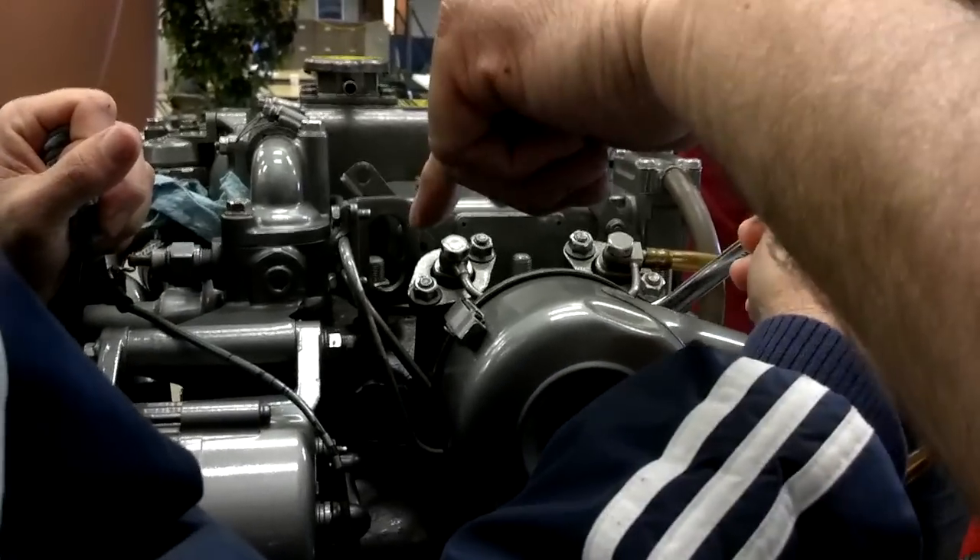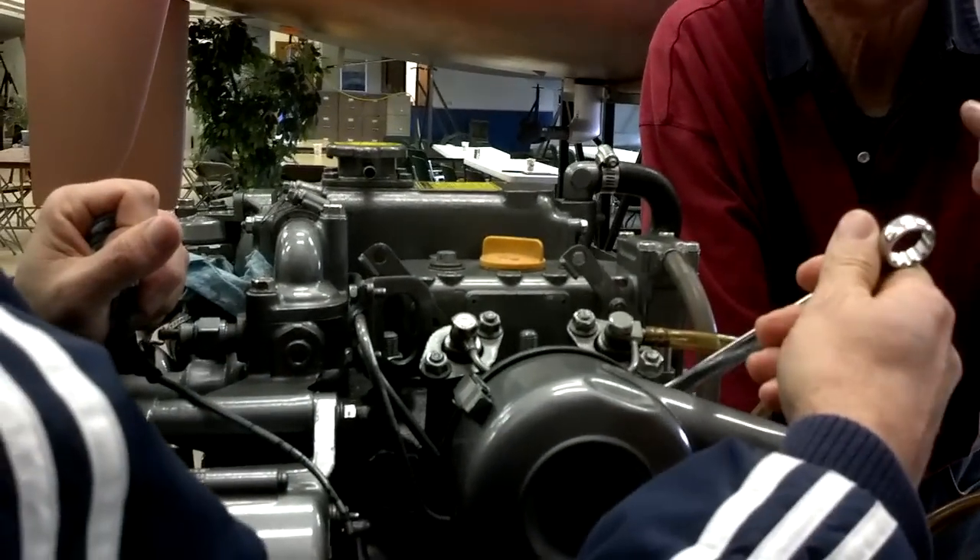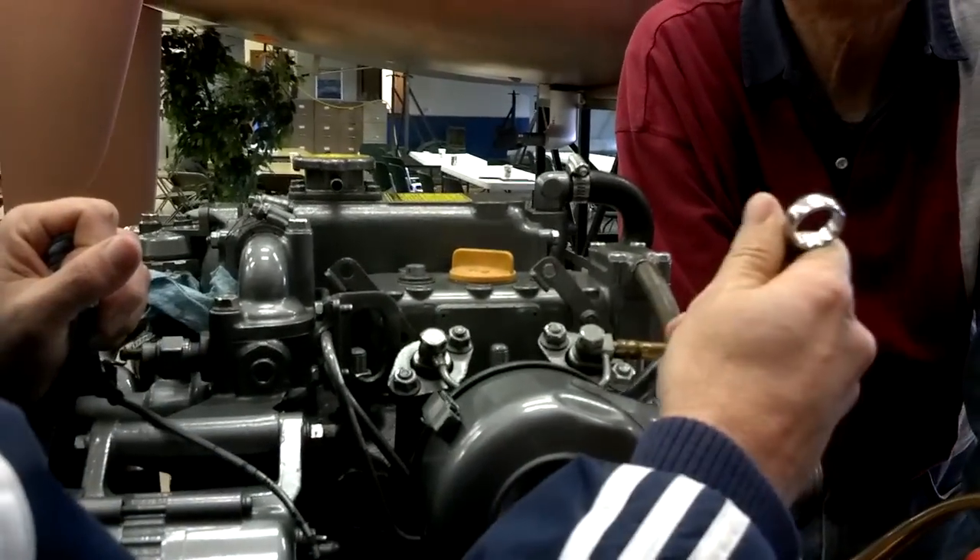They'll be cranking it and you'll actually see air bubbles pop out of here, and then it'll start to spit out fuel. Once it starts to spit out — stop — tighten these, open your through hole, start the engine, give it some fuel. And then once it takes off, bring it back down to idle.